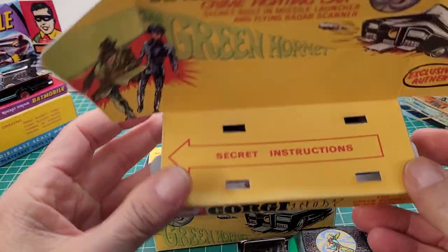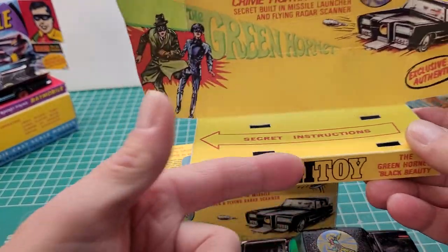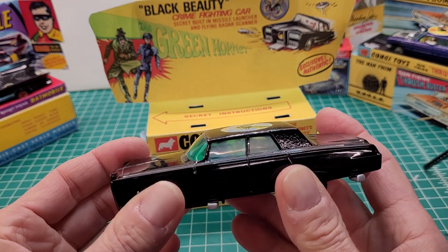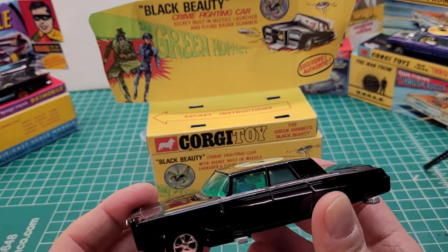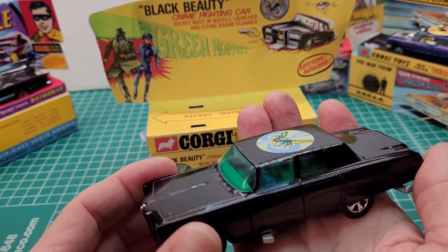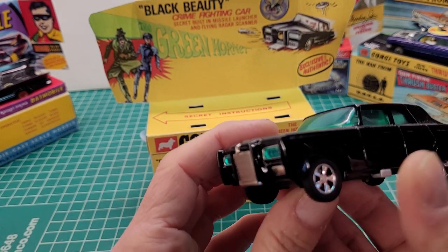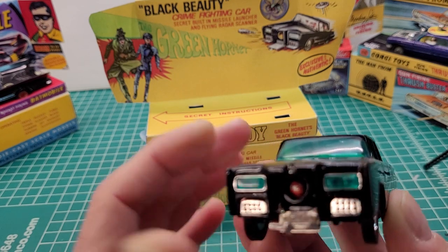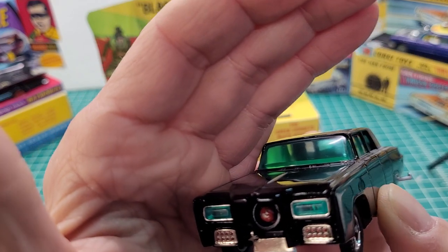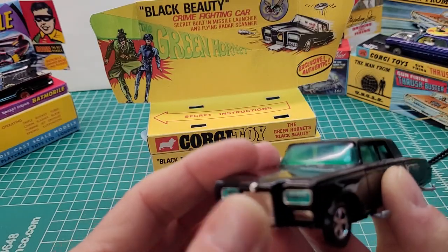Same thing — this is a reproduction box, and inside they have the secret instructions showing you how to use the features on the car. This is not an original; it's the reissue from 2001 because I couldn't get my hands on the original — maybe someday if I hit the lottery. You hit this button in the front and the missile is supposed to fly out, but it won't — it's a reproduction missile and I need to work on it.